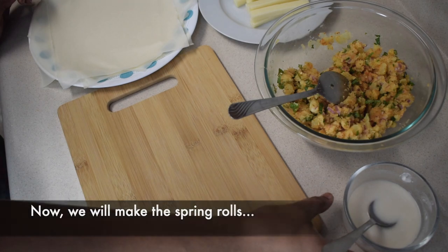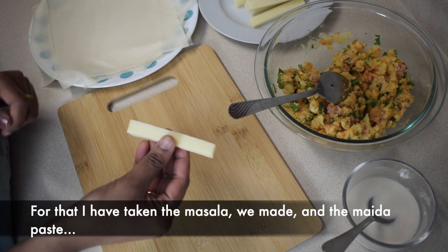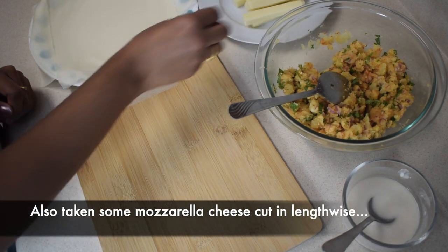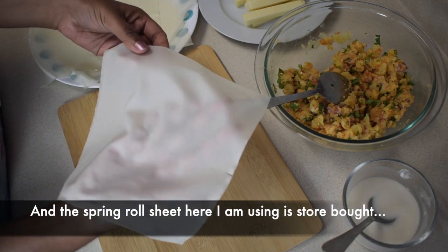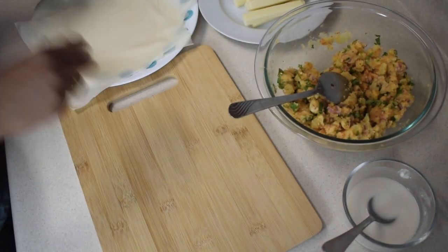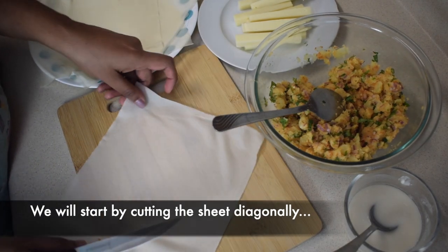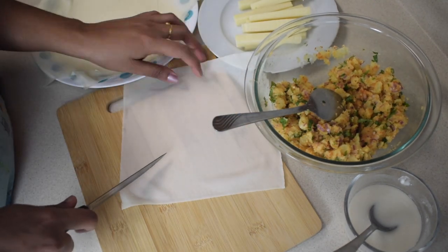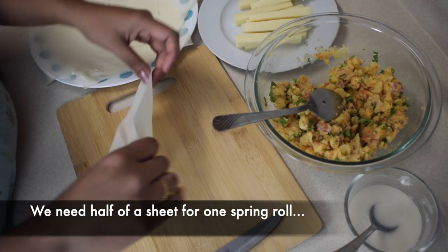Now let's assemble the spring roll. Put the filling and paste in the sheet. Put a little mozzarella cheese in. I put the spring roll sheet in. Now let's cut the spring roll sheet diagonally.